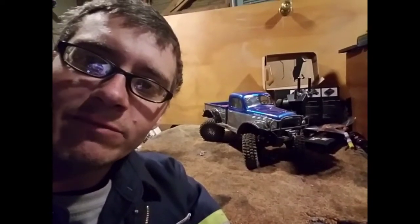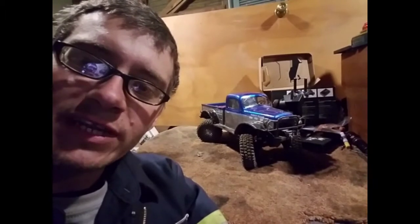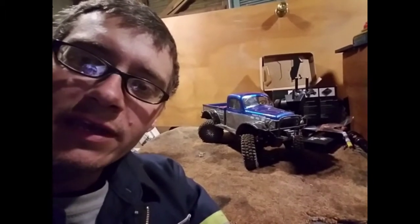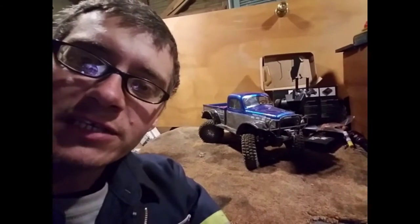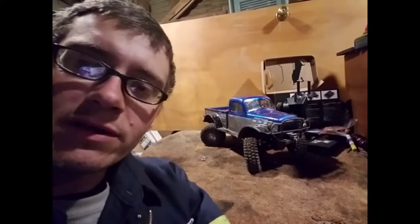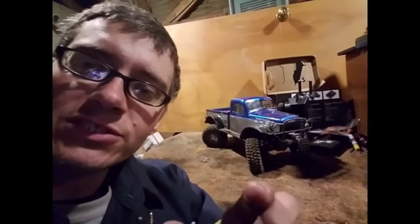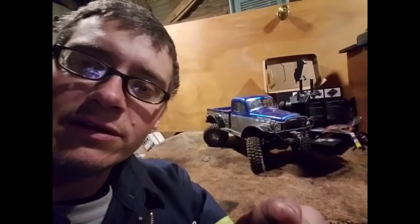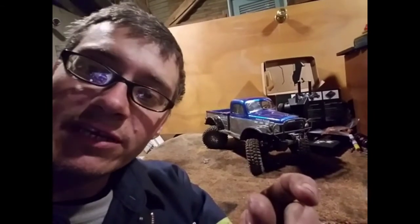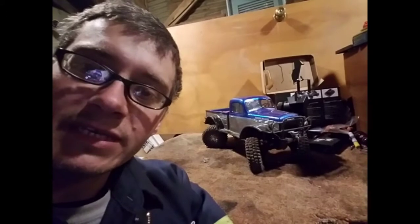Hey everybody, welcome to my workshop again. As promised, we're going to be doing a video on my four-wheel steering on my TRX4 and we'll crack open the receiver box and show you how I did it. I will also be writing down a parts list of what you need to do this mod and I'll put it just after this intro so you can pause the video and see what you need to get to do it.